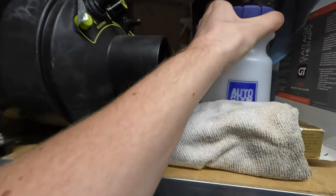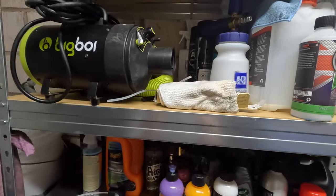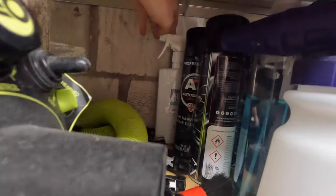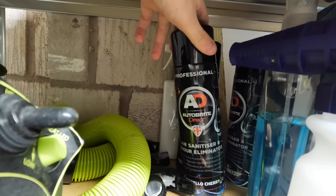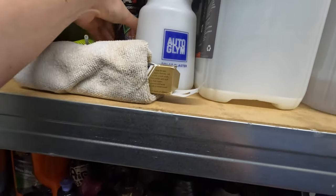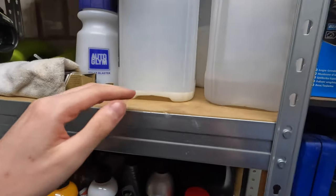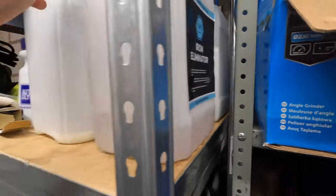Got my old Auto Glym snow foam lance - I took it all apart and cleaned it but it still wasn't working right, so I went and bought a new one. Got some de-icer for the winter even though I don't really use it. These Auto Bright Direct blast cans for the interior make it smell dead nice - we've got Creed and Morello Cherry, they smell so good. There's a bottle of the Auto Bright Direct wheel and tire cleaner - best thing out there.